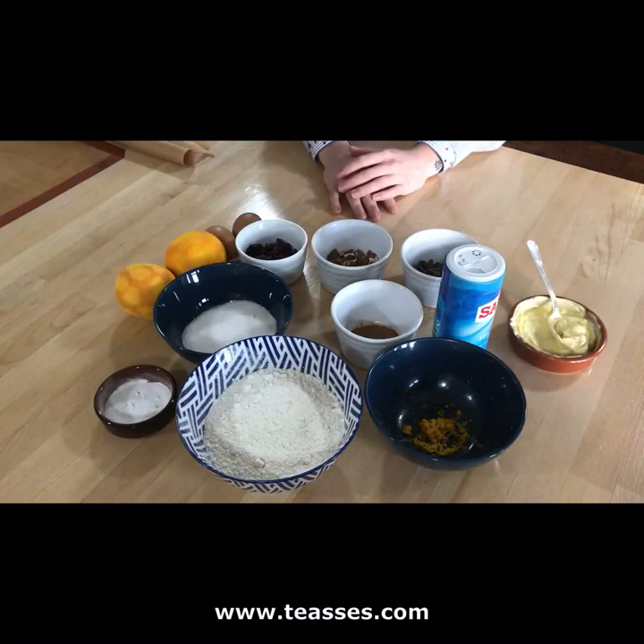Since we have a countdown to Christmas going, I thought I would bring you a traditional Italian recipe for some biscuits but with a little Christmas twist on it. So I've taken the traditional recipe for cantucci, which is a dry biscuit that is typical of the region of Tuscany, and I have added some Christmassy ingredients, for example some cranberries and some cinnamon, to just spice it up and make it a little bit more Christmassy.